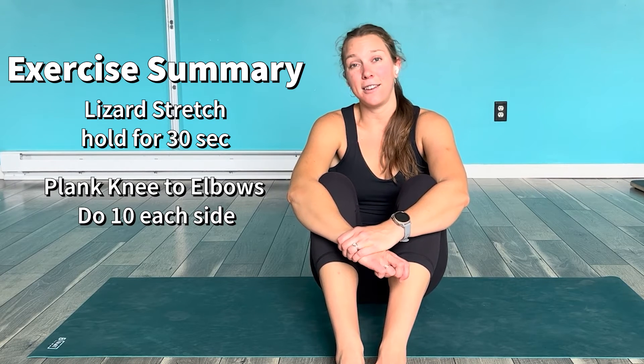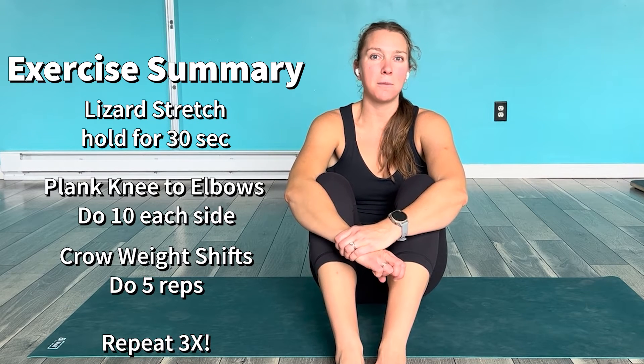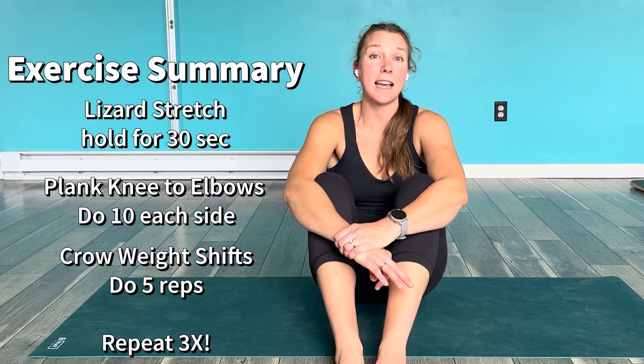For the triplet: we're going to work on your flexibility in lizard stretch — hold for 30 seconds on each side. Then challenge your strength in plank knee to elbow — do 10 on each side. Then do crow weight shifts, which are really helpful for teaching your brain how to get into crow — do five of those.